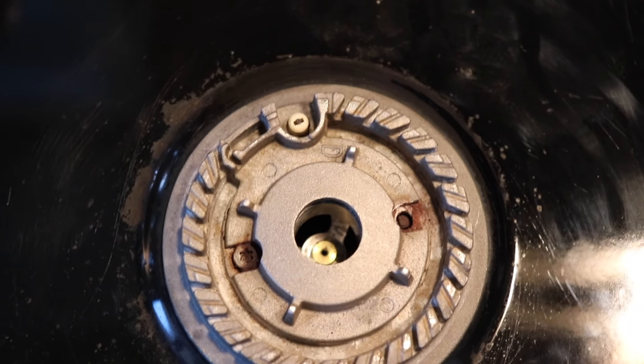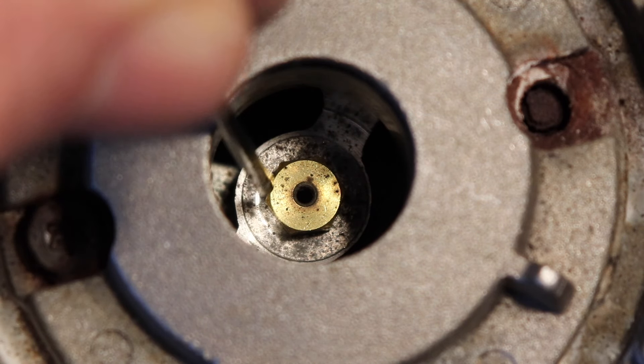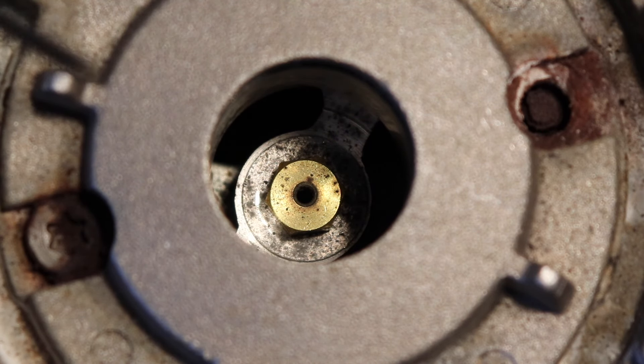The last thing you want to check is this little orifice in the bottom of this tube here, to make sure there's no debris over top of it. If you check all four of those things, it's almost always one of them that causes it not to start.